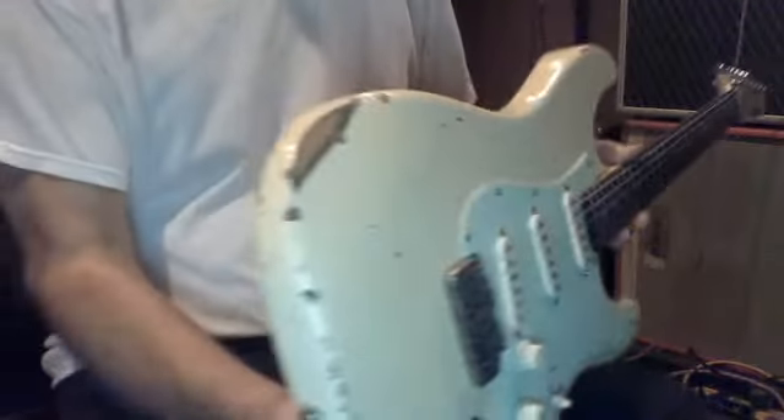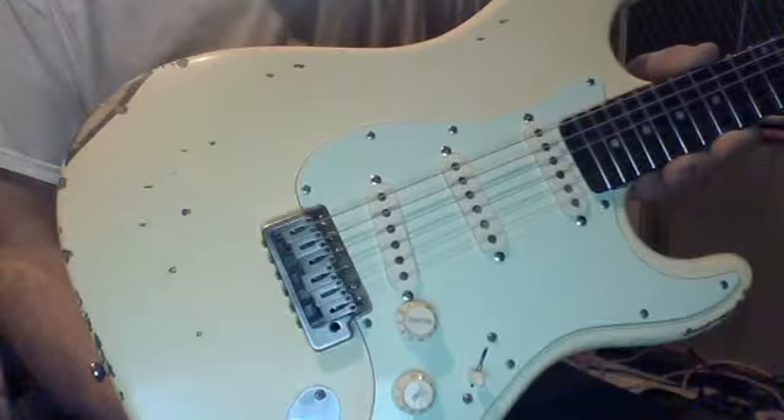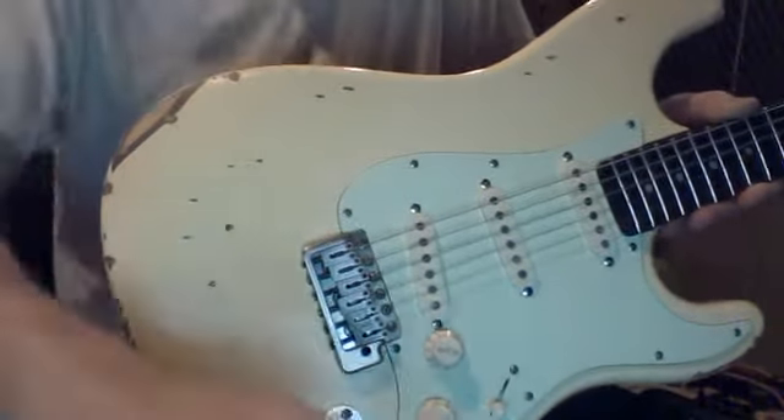It's a beautiful guitar, man. This thing stays in tune. It's relic and dynamic — really nice.